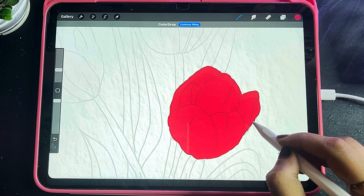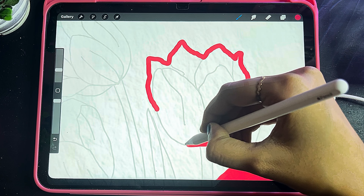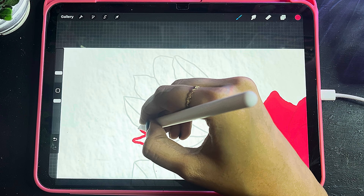It's a very easy process. Now I will start drawing the outline — I will fill the outline. I am using a Monoline brush and I have enabled stabilization, so it's going to give me a nice and smooth line.